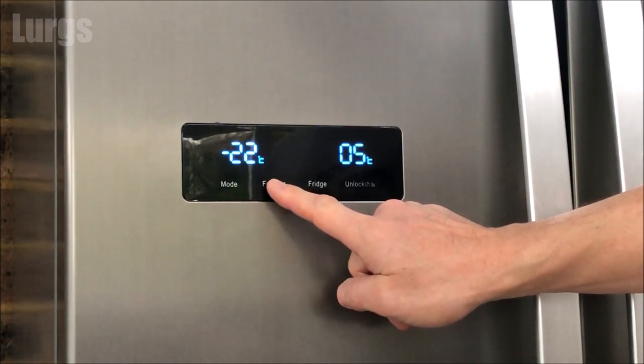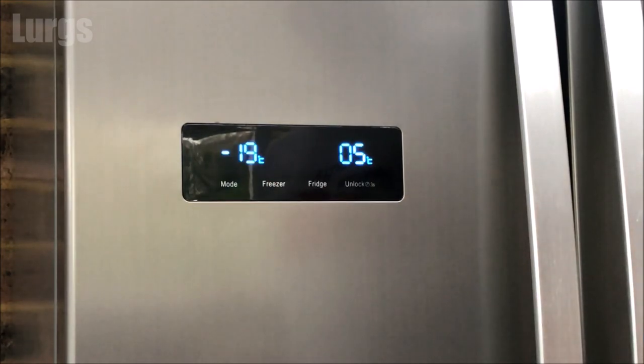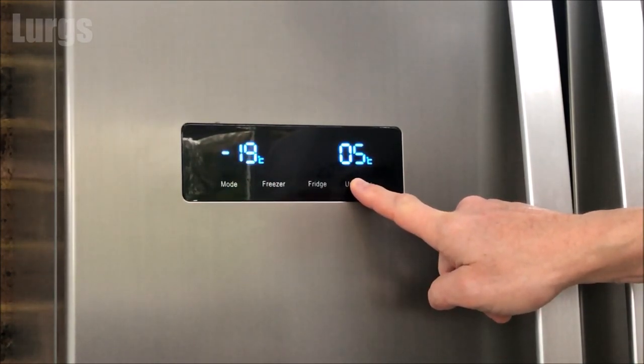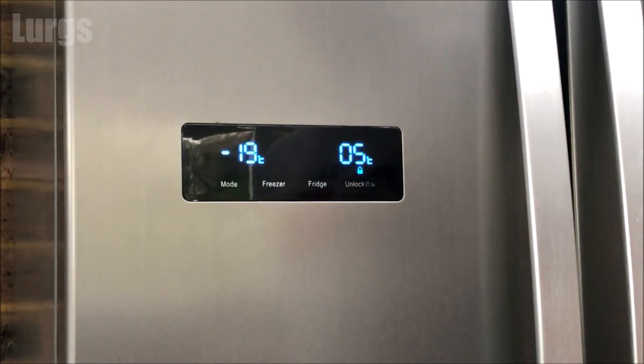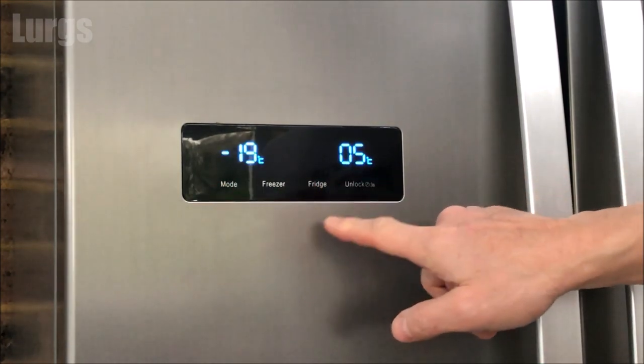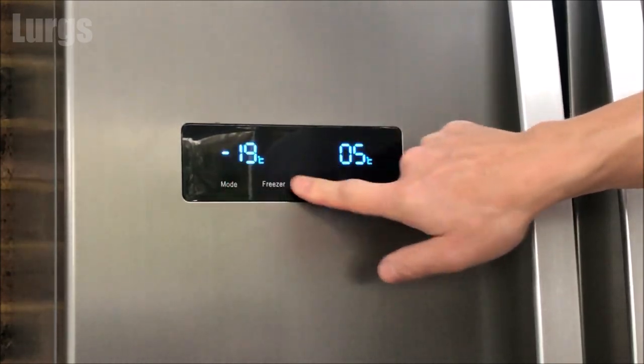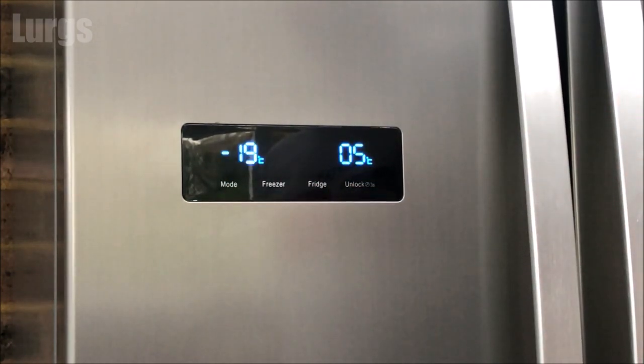To change the temperature of the freezer, press the freezer button. This again cycles through the various temperatures available. I'm going to set it to minus 19 centigrade. Then I'm going to lock the panel again — this just means that if anyone brushes up against it, or any children who like beeping noises, it prevents them changing any of the settings.